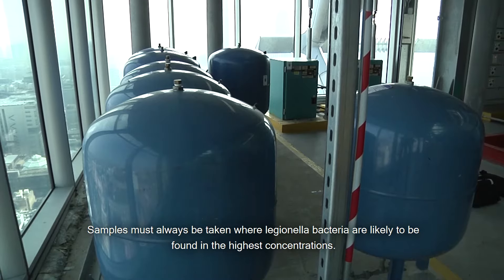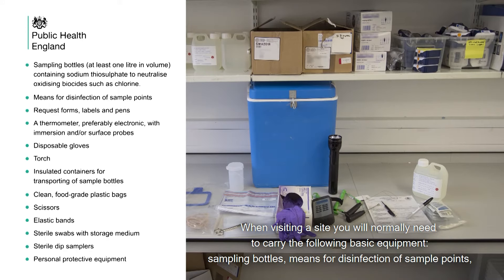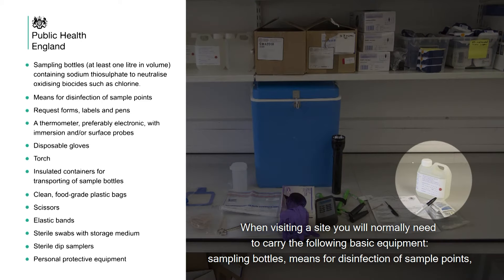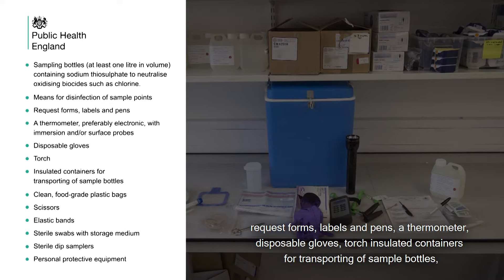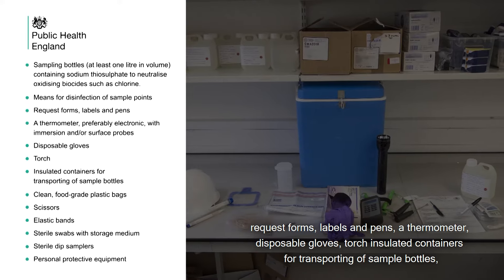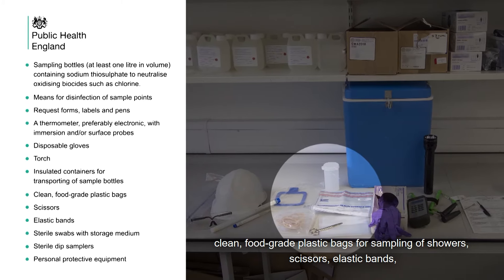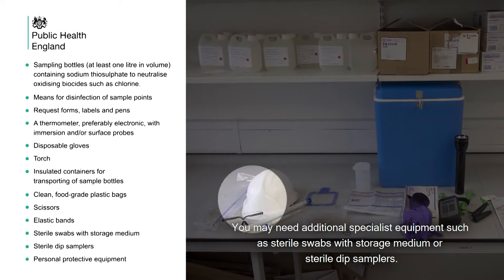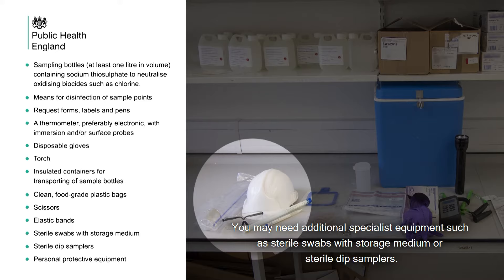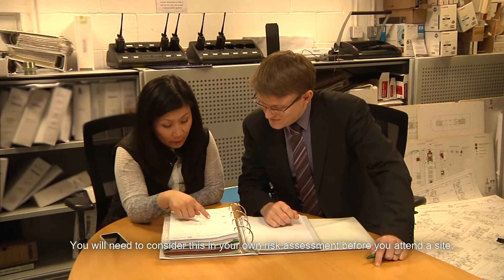Samples must always be taken where Legionella bacteria are likely to be found in the highest concentrations. When visiting a site you will normally need to carry the following basic equipment: sampling bottles, means for disinfection of sample points, request forms, labels and pens, a thermometer, disposable gloves, torch, insulated containers for transporting sample bottles, clean food grade plastic bags for sampling of showers, scissors, and elastic bands. You may need additional specialist equipment such as sterile swabs with storage medium or sterile dip samplers. The type of site and work activities may also mean you will need safety shoes and goggles. You will need to consider this in your own risk assessment before you attend a site.